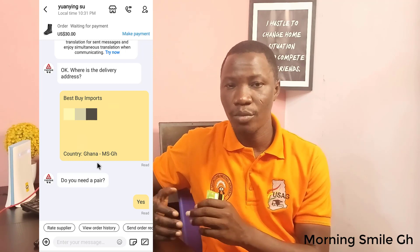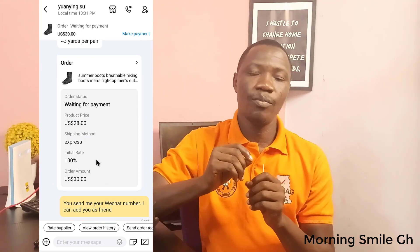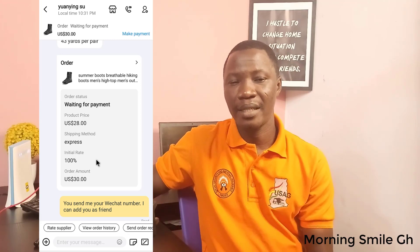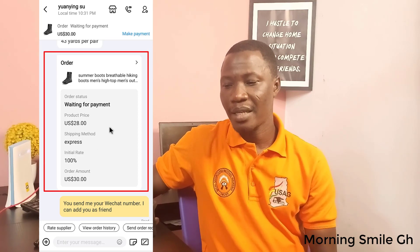What matters here is the supplier has to send me the trade assurance link. In my sourcing video, I've given in-depth knowledge on what the trade assurance link is all about — it acts as a trustee between the buyer and the seller. So this is the trade assurance link the supplier has sent. I click on it and wait for it to load.